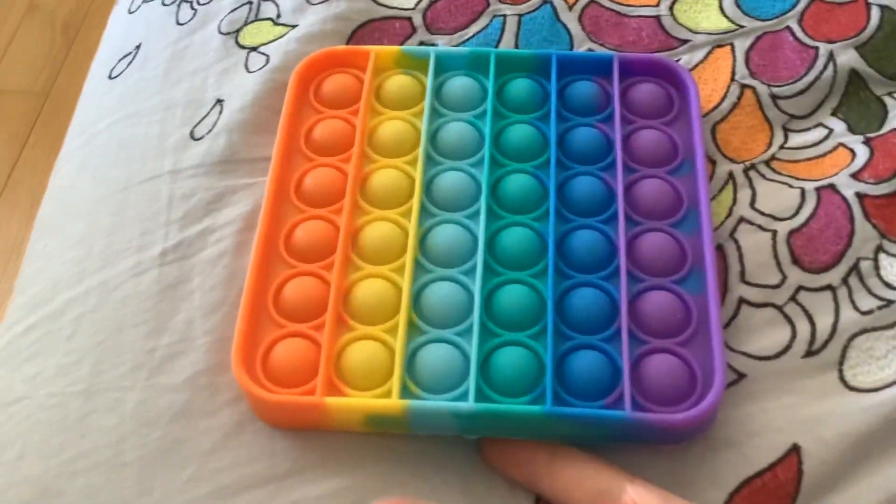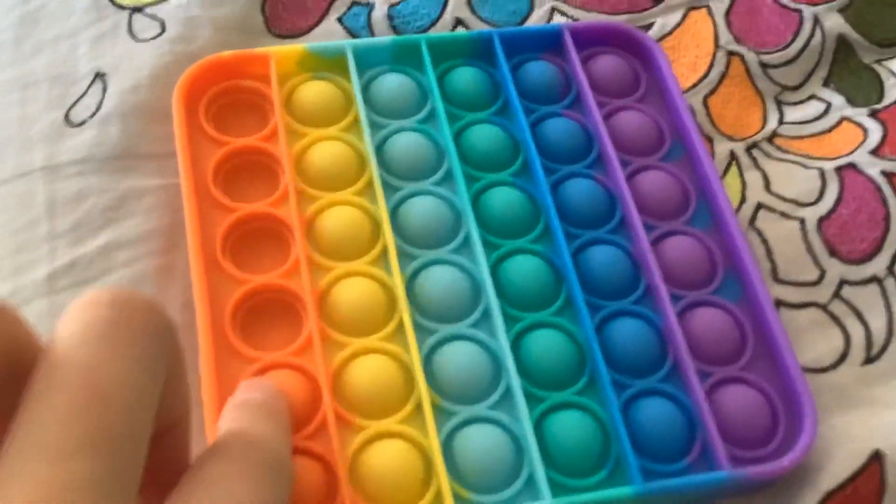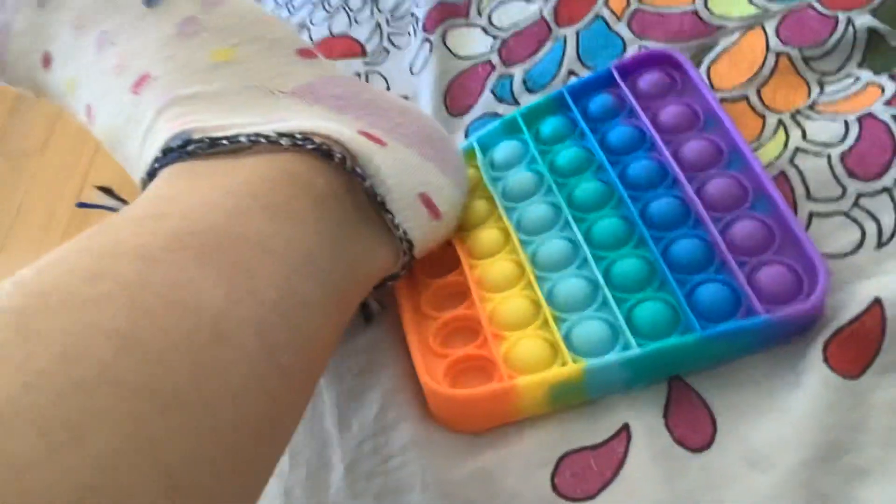Anyway, pop its are really fun. I was just popping one row with one finger so I could hold it.